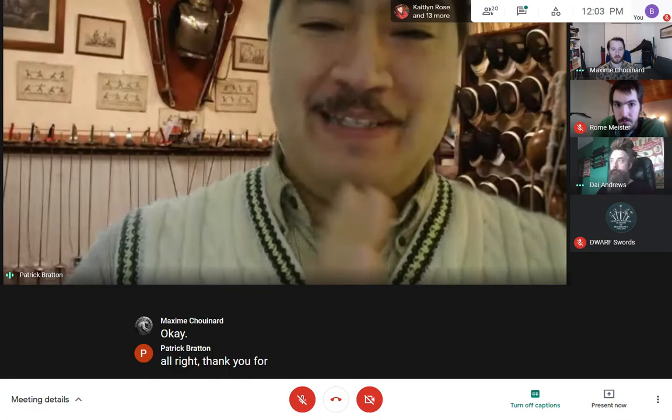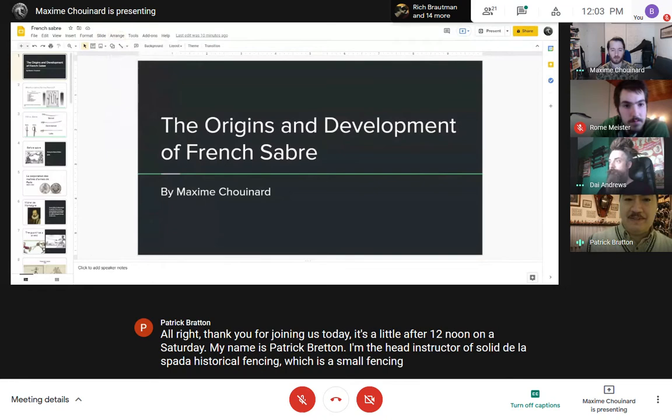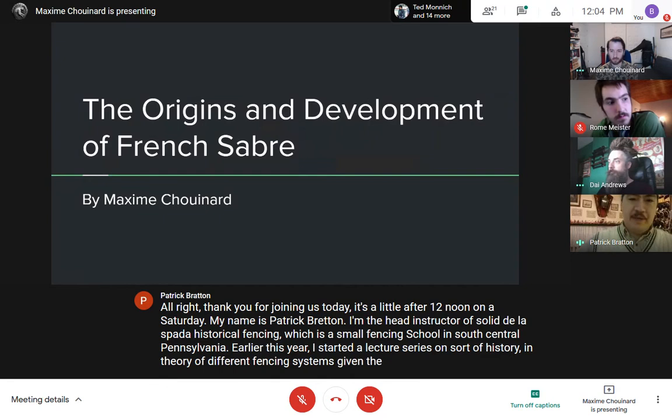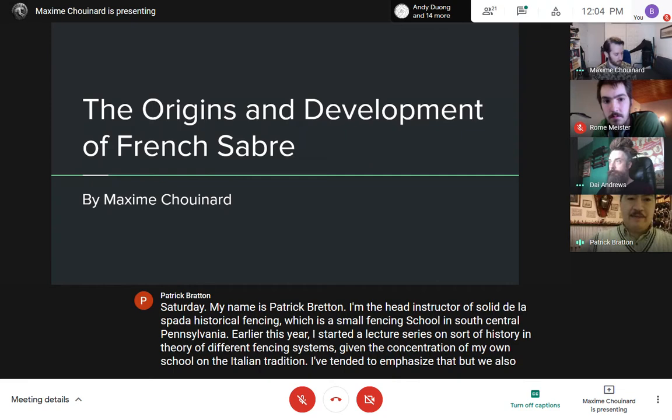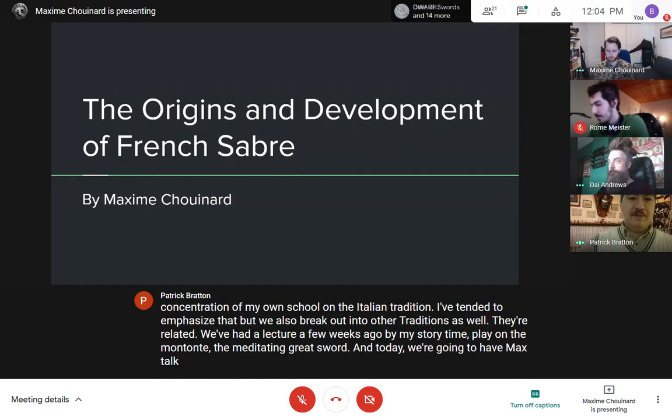Thank you for joining us. Today is a little after 12 noon on a Saturday. My name is Patrick Bratton. I'm the head instructor of Salo de la Spada Historical Fencing, a small fencing school in South Central Pennsylvania. Earlier this year, I started a lecture series on the history and theory of different fencing systems. Today we're going to have Max talk about French Sabre.